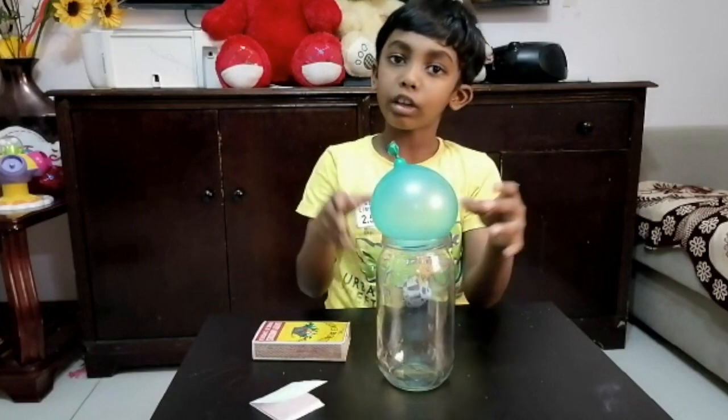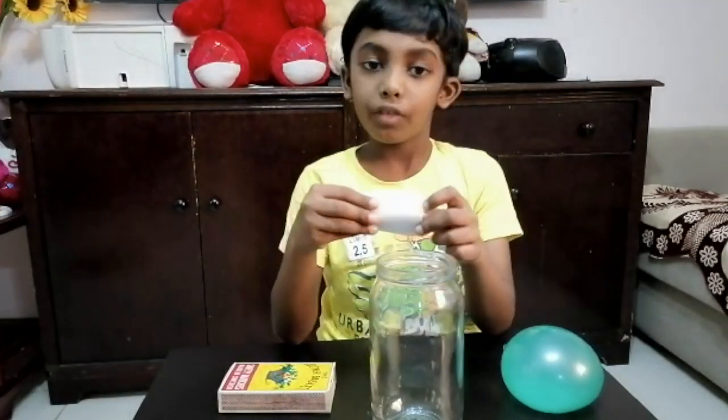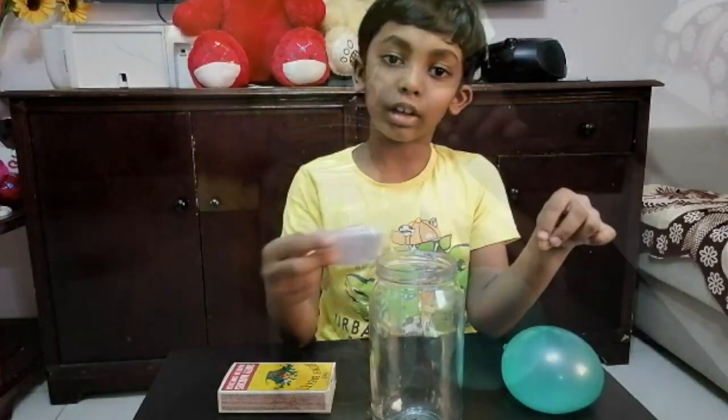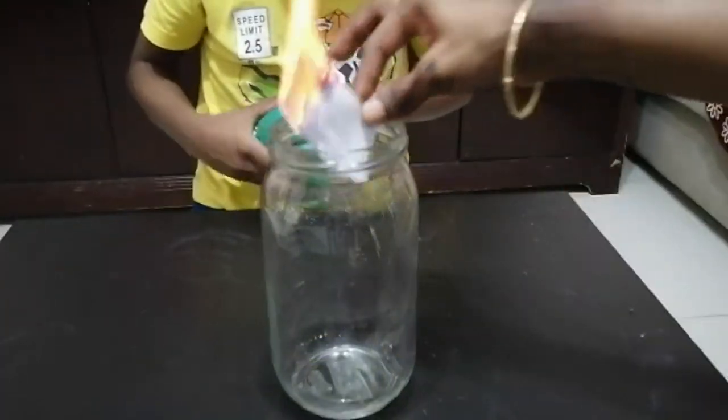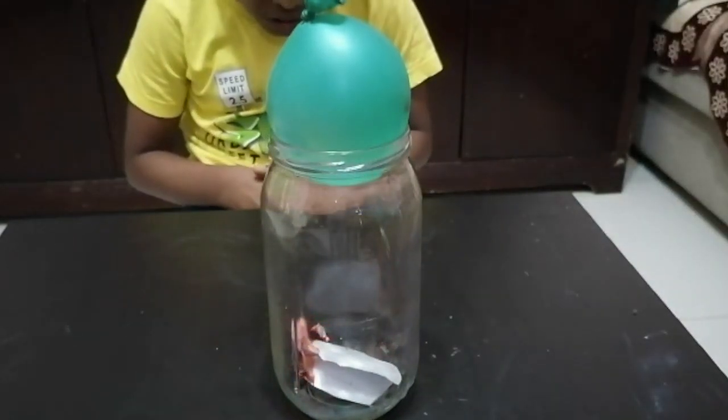The balloon should not go inside the bottle. I am going to light this piece of paper with the help of my mom and put it inside the bottle. After putting the flaming paper into the bottle, immediately keep the balloon on the bottle.